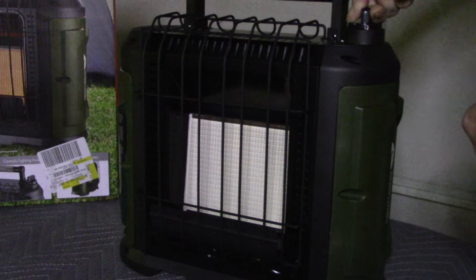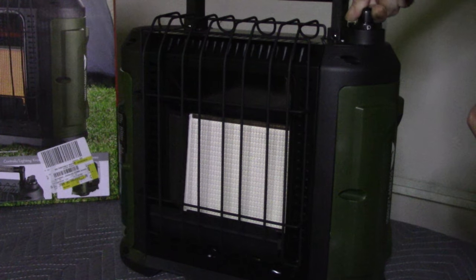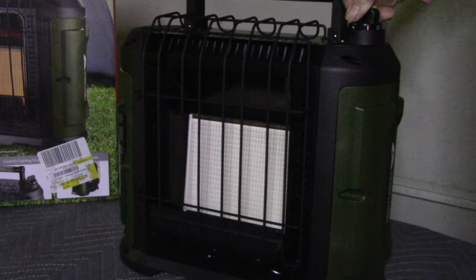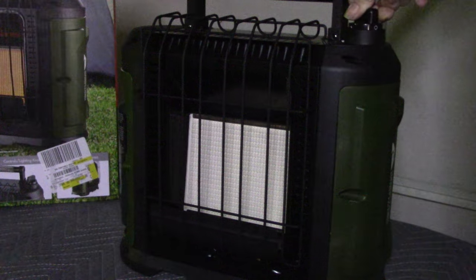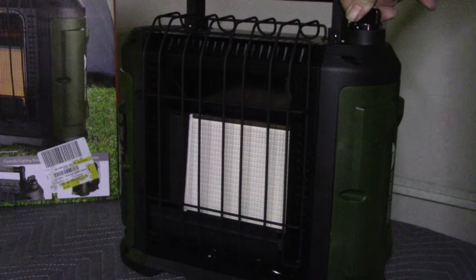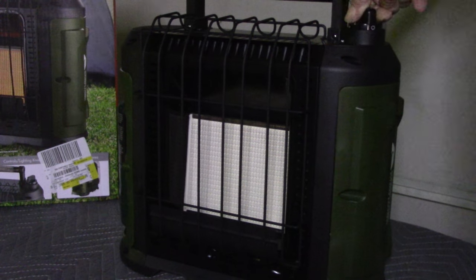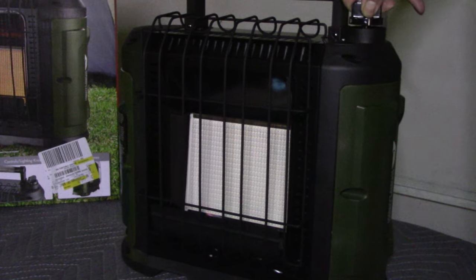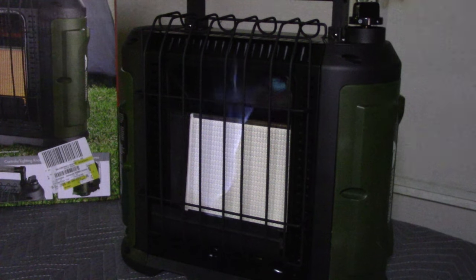The Buddy heaters are a lot easier to light so far. We'll hold it there for a couple more seconds. Well, almost. I've lost count — we're at least five or six attempts at this point. On the Buddy heater it usually takes two or three. There we are — hold it there for a few seconds. On these heaters I always like to turn them on high for a few minutes, anywhere from two to five minutes.